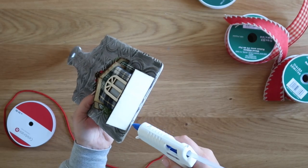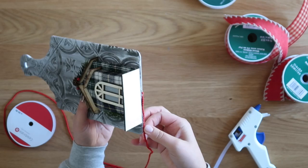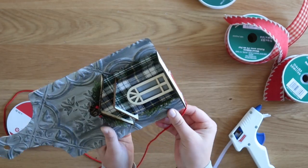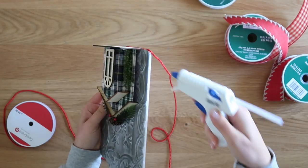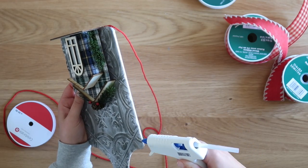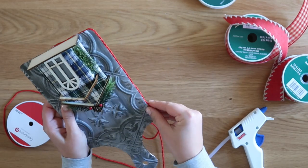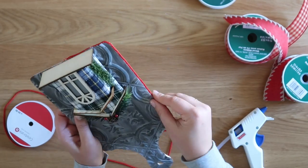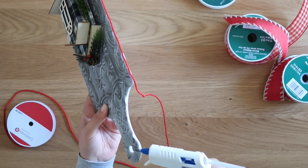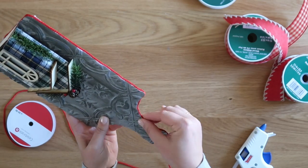To cover up the rough edge where the tile piece was cut, I took some braided red holiday rope and hot glued it all the way around the edge. I applied the hot glue more to the little lip along the back of the tile piece than to the cutting board itself, then pressed the decorative rope into place, continuing all the way around. It gives the project a much more finished look instead of having those rough edges showing.